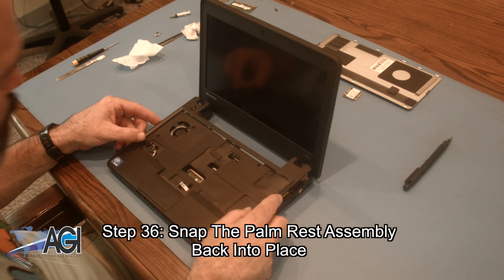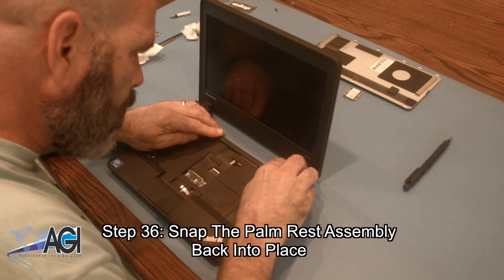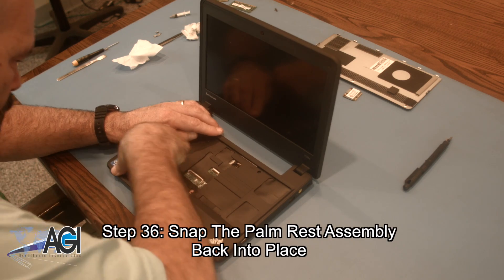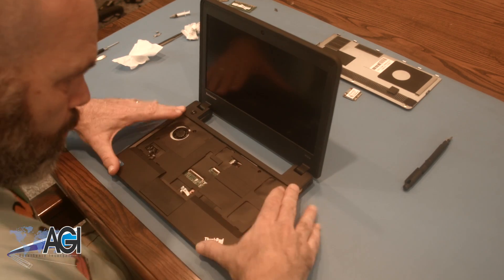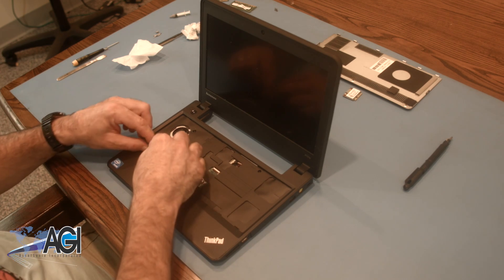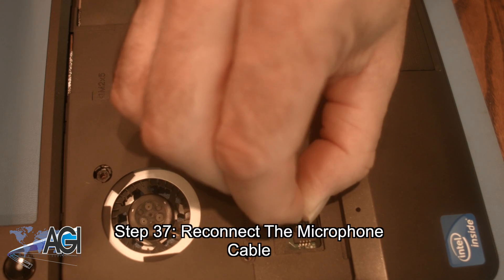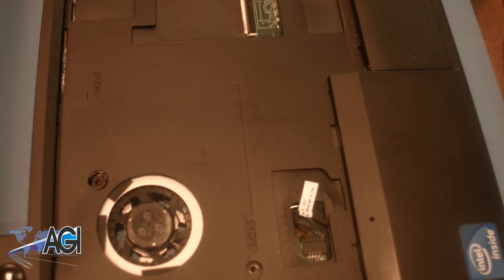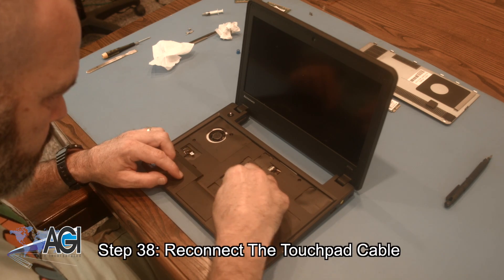Next, you will snap the palm rest assembly back into place. Now, you will reconnect the microphone cable. Now, you will reconnect the touchpad cable.